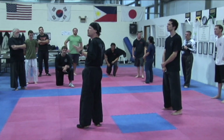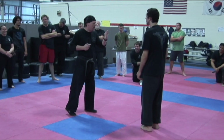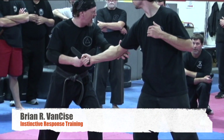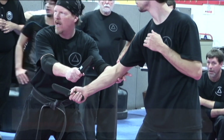I believe you have to be able to do both — this or this. If Mike comes at me and my thumb is up here, I've got the low line protected here, he can't go low. I've just cut here, I've got the high line.